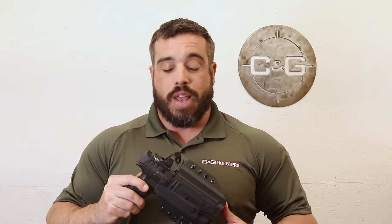Chris from CNG here to talk about our new outside the waistband tactical holster. We took some of your feedback and made some of our own upgrades, and here's what we came up with.